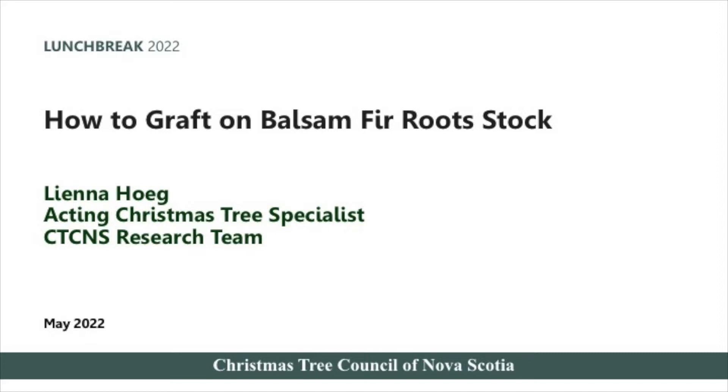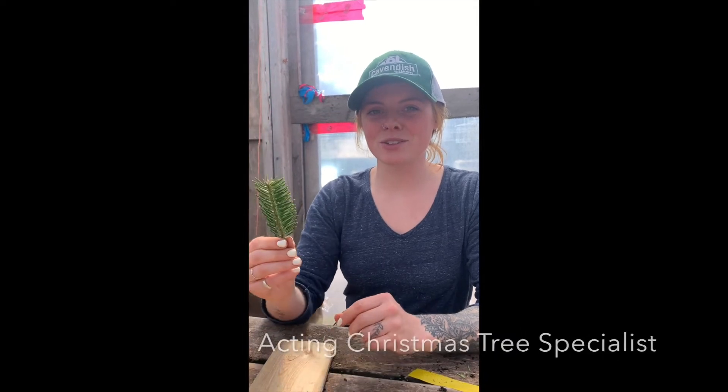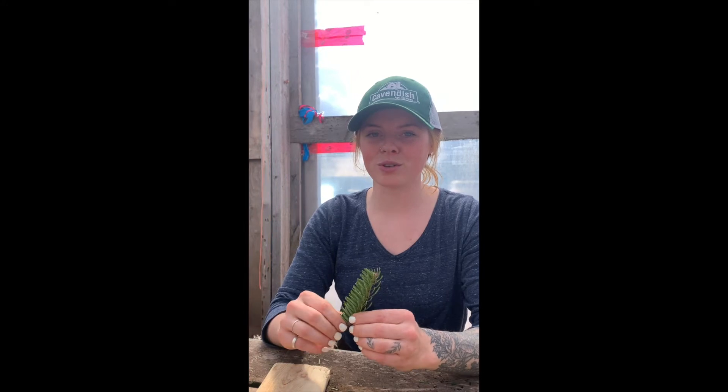Today's lunch break is How to Graft on Balsam Fir Rootstock, produced by the CTCNS research team and hosted by Leanna Hogue, the Acton Christmas Tree Specialist. The CTCNS research team is here at Scott and Stewart today grafting exotic firs onto balsam fir rootstock.